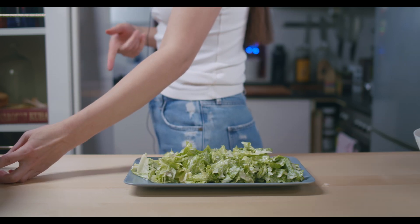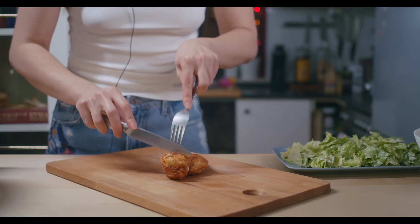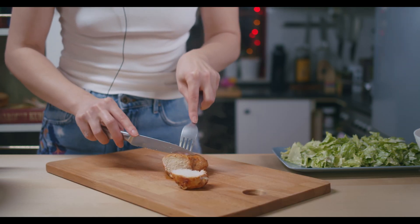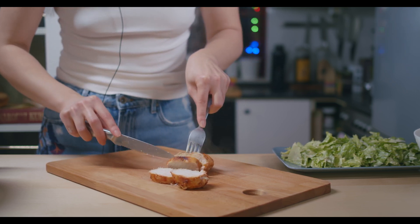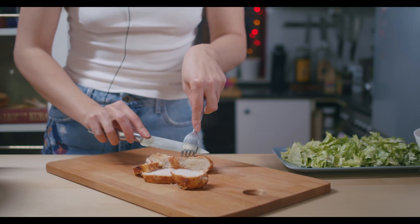Let's hope the meat is done — I'm not sure but I'll pray for it. Let's see... oh nice, nicely done!